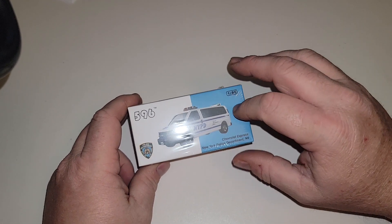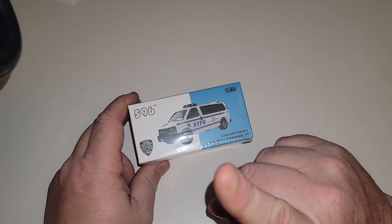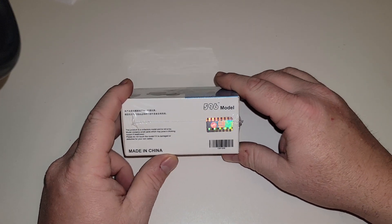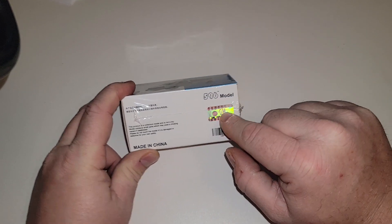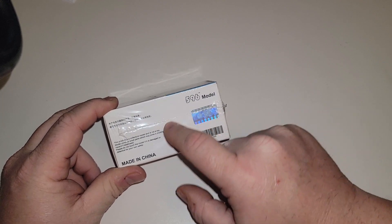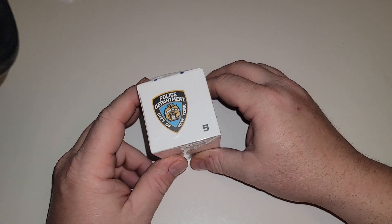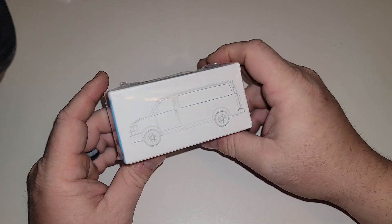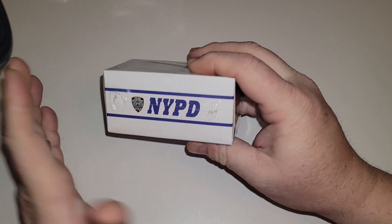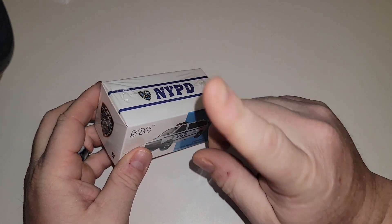It's 1:64 scale, it's an NYPD Chevy Express Van, but it's not licensed. How do I know that? Of all the NYPD stuff I get, there should be a GM license and one for NYPD, and it doesn't have them. So I grabbed one before they disappear, because NYPD has their own merch and may go after them.